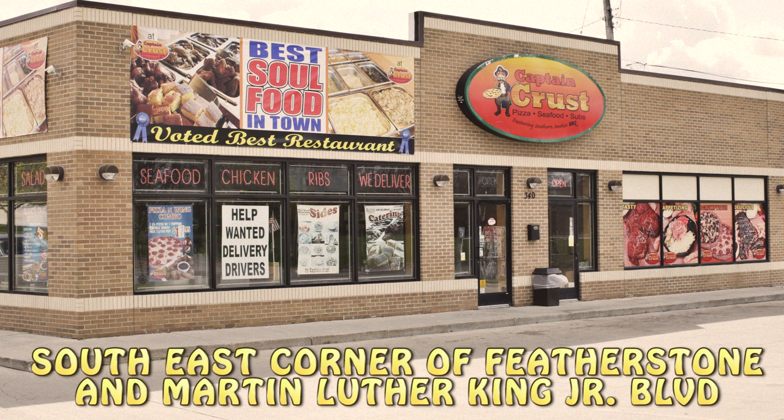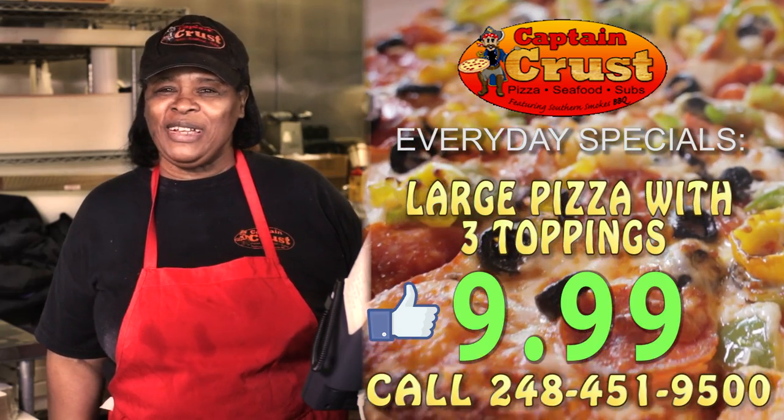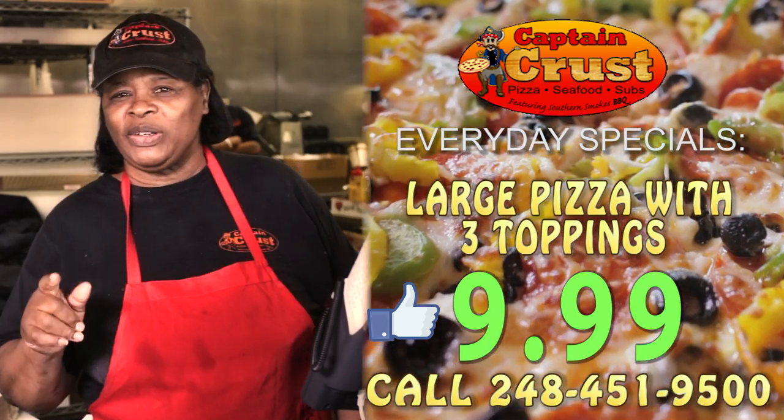This cooking tip brought to you by Captain Crust Pizza and Soul Food. Hi, I'm Sandra down here at Captain Crust. Hey listen, I got a tip for you today.